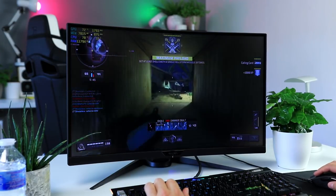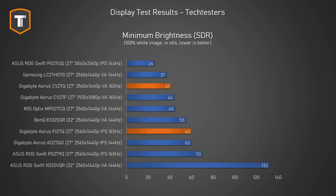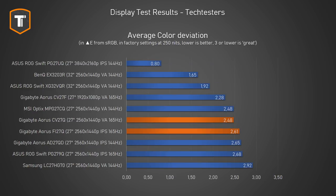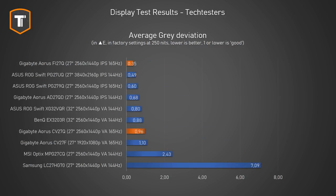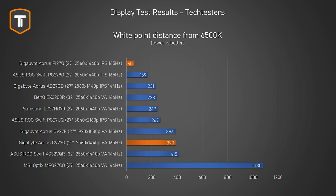Let's go over the standard test results. Both monitors offer decent peak brightness — the Fi a bit more so — and both can be dimmed nicely, which is important for gaming in a dark room. The contrast of the Fi is good for an IPS panel, while the CV27Q is a bit behind the typical 3000:1 we usually see on VA panels, but still better than IPS or TN options. Overall, the IPS panel on the Fi27Q has the strongest factory calibration, making the CV27Q look a bit weaker, though both results are still solid. Color accuracy and gray balance are good on both. The CV27Q's white point is a bit on the colder side — adjustable in software — while the Fi27Q is spot-on.